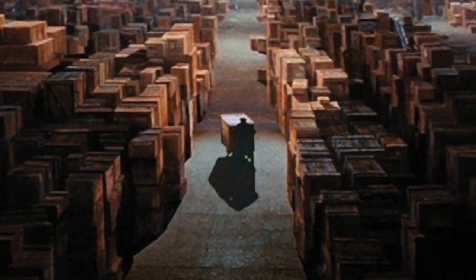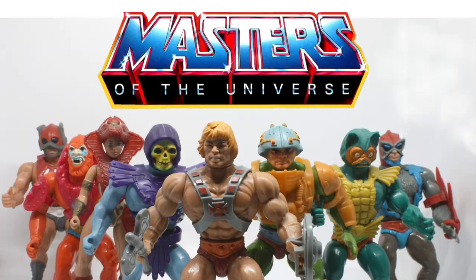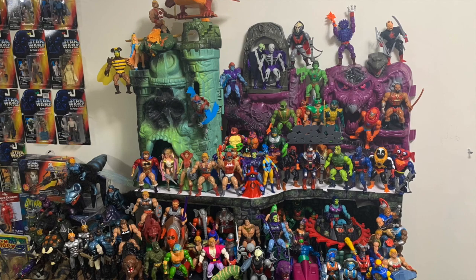It's very important to me to have the space to display my figures in a pleasing way. The action figure line that's grown the most in the last year is my Masters of the Universe collection — I'm getting dangerously close to completing the whole line. But because the sets, figures, and vehicles are so big, they take up a lot of real estate, so I've had to get creative with how I display them.